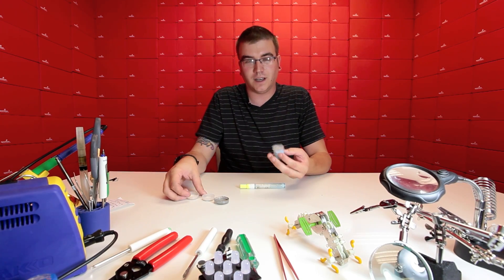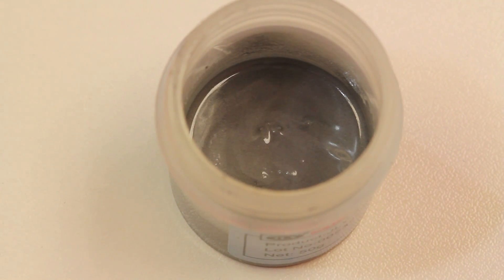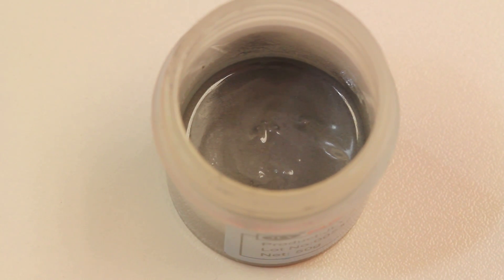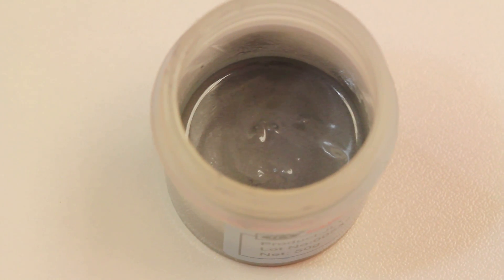And finally we have the ideal solder paste. You can see there's a nice wet sheen to it. It's not too soupy, but it's definitely a liquid, soft matter — and that's what we're going for.